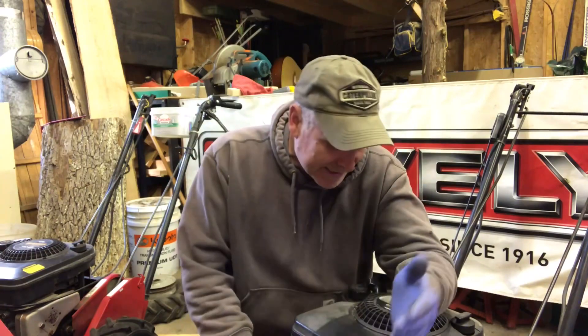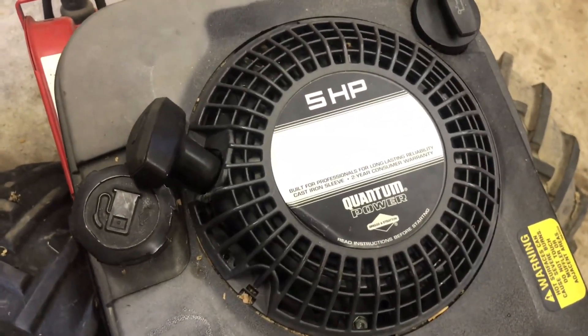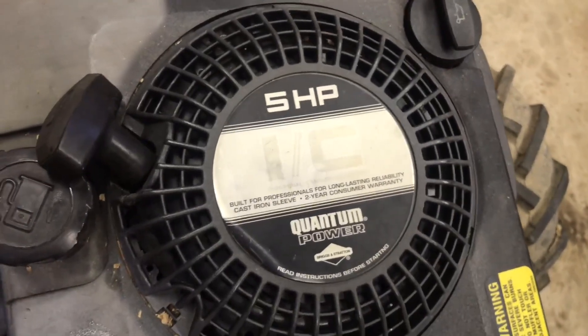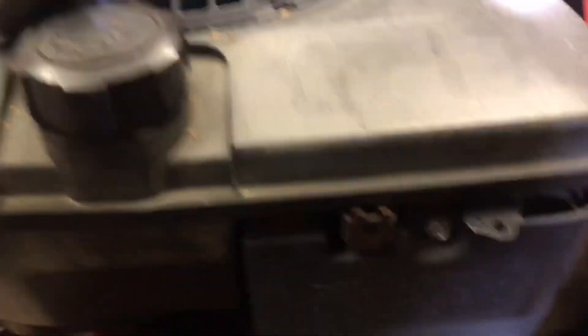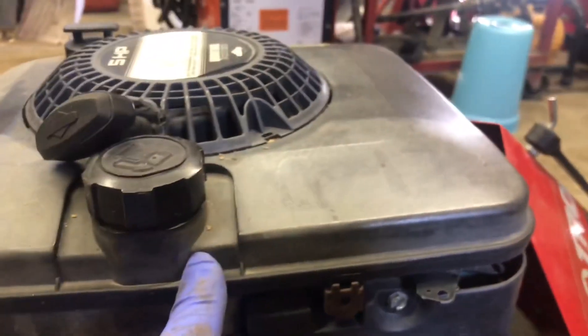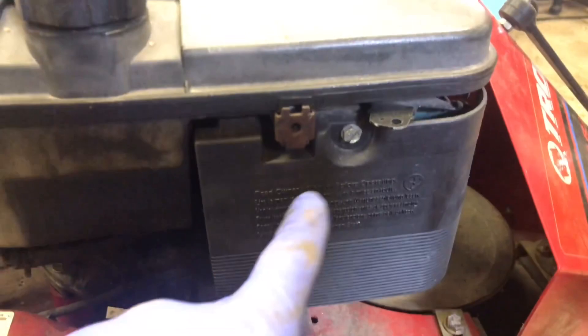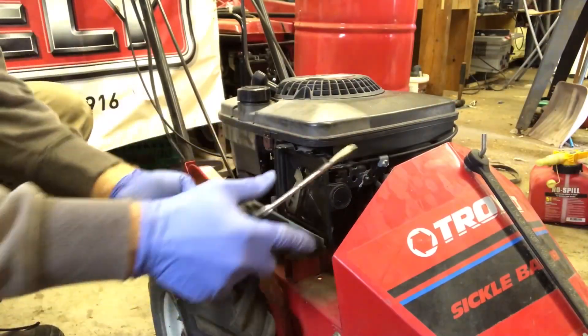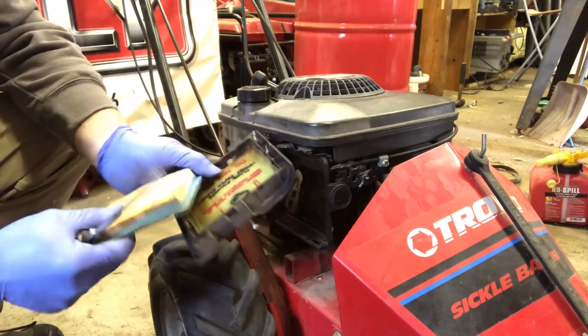It's pretty much a given that if it sat for a few years, you're gonna have to take the carburetor apart and clean it up. We have a five horsepower Briggs Quantum and it's an IC motor - industrial commercial. So what we're gonna do is remove the tank and the carburetor and clean them out. First, we got to remove the air cleaner.